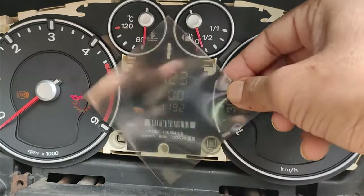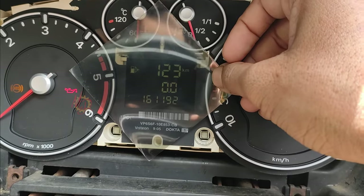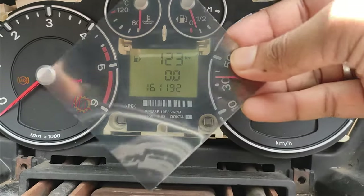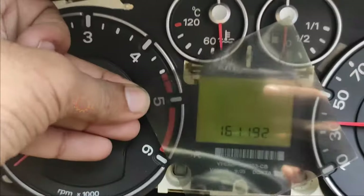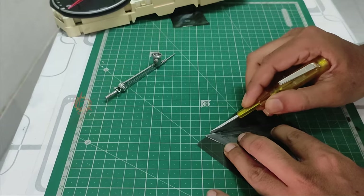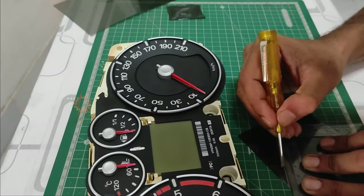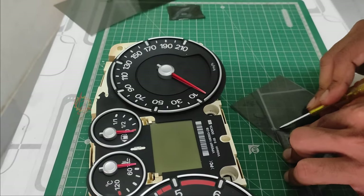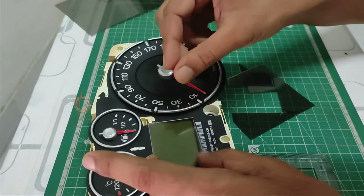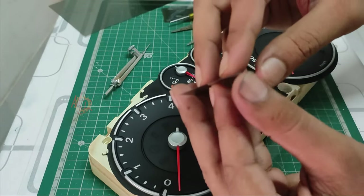If you put the other one, you can see the difference. This one is the same, since I put the original version on it. We are going to make this work. The equipment is correct and we have to mark it. Now we are going to put it in the middle. There are two layers of film, two layers of polarizer.